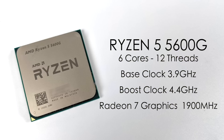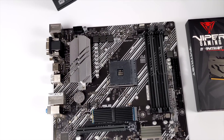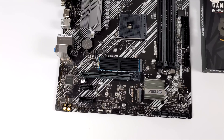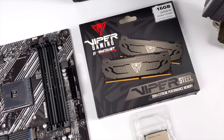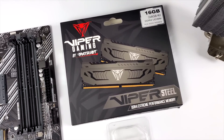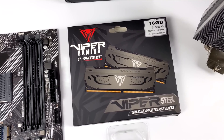So what we have here is the Ryzen 5 5600G — 6 cores, 12 threads, base clock at 3.9GHz with a boost up to 4.4. This also has built-in Radeon 7 graphics at 1900MHz, but we will be doing a little overclocking. As for the motherboard, I went with the Asus B550 Prime — a decent little board that supports these 5000 series APUs right out of the box. We also have a 1TB Enlin NVMe SSD. When it comes to RAM and these APUs, the faster the better, so I picked up some Viper Gaming running at 4400MHz in dual channel — 16GB of it.